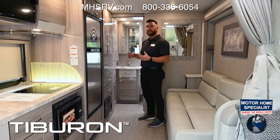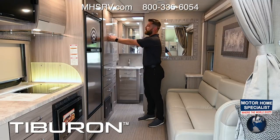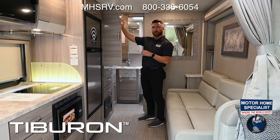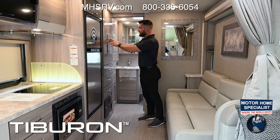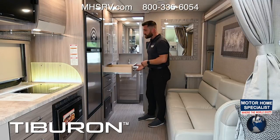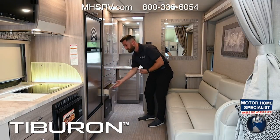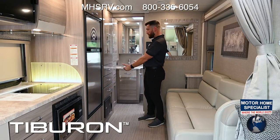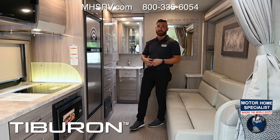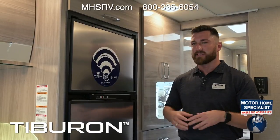In the back area you get his-and-hers closet space — Closet A and Closet B — both double door with hangers up top. They close nicely and easily, and you get three drawers below each closet space to store clothing. So his and hers with three drawers below each — a lot of closet space for a shorter 25-foot motorhome.